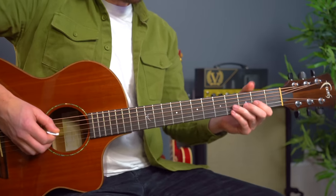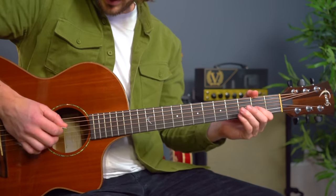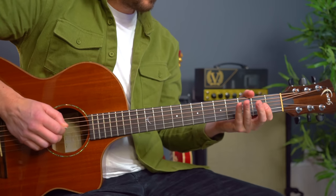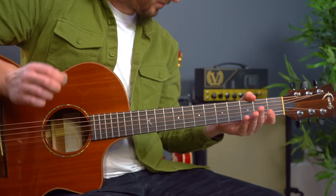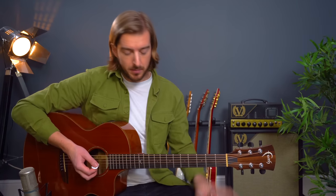Let's have a look at this intro lead line, which also finishes the song as well. That is played on a 12-string, which gives the sound of the song — kind of sounds an octave up. You could just try and play it an octave up, but this is where I believe it's played on the original.